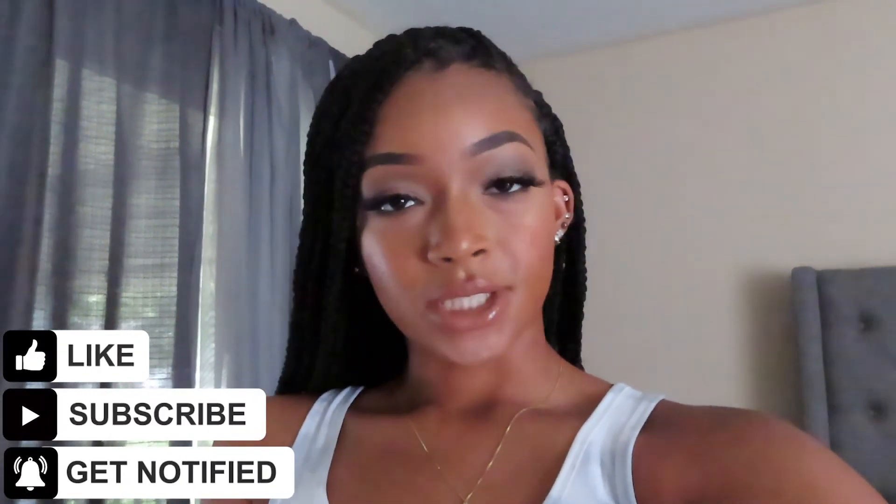I hope you guys enjoyed this video. Please feel free to like, comment, and subscribe. Comment down below any video suggestions you may have, or just say hi — I'd love to respond to you all. Hit that notification bell; I post videos every Thursday and Sunday. I'll see you guys in my next video.